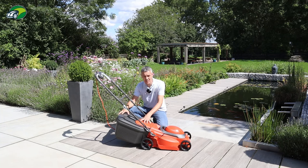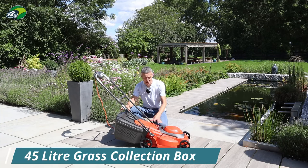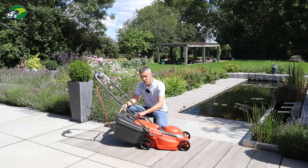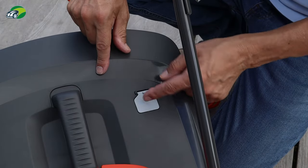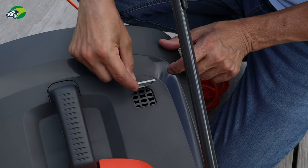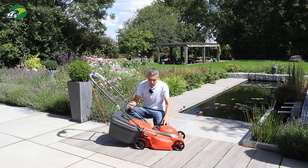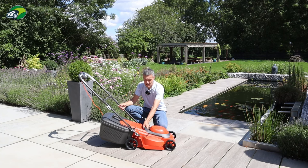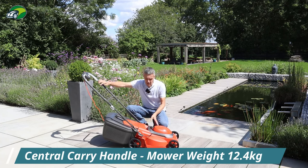On the subject of the grass collection box, it's a 45 litre capacity, which is a really good size for a 38 centimetre deck. On top of the grass collection box you have the grass full flap, so you'll know when it needs to be emptied — that takes the guesswork out of that process. You've also got a central carry handle, which makes it easier for getting the mower in and out of the shed or garage.